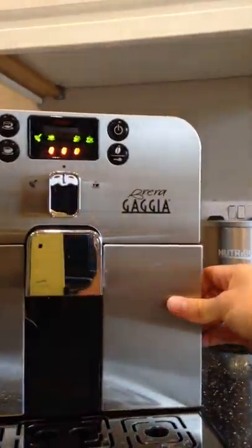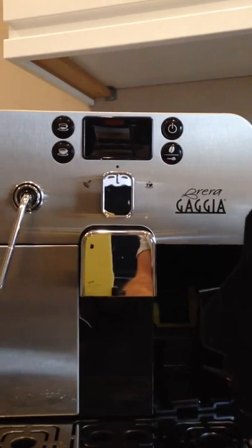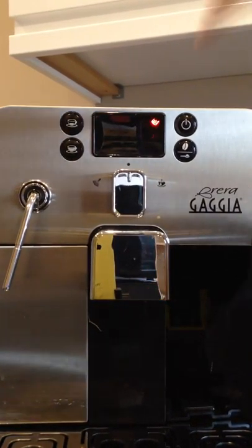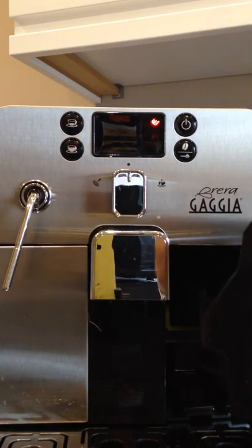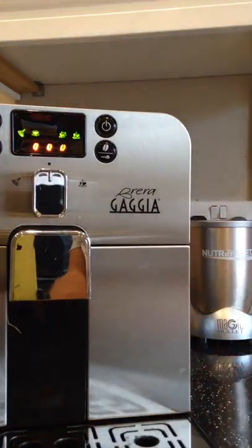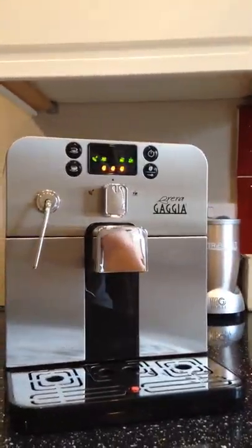Personally I only use Evian bottled water in this for health reasons. This slot at the front is where the pre-grounds go. Anytime you open one of these front slots — if they're not shut properly — the indicator screen will let you know what's going on. It will let you know when it needs cleaning, when it needs changing, when beans are empty, and what mode and setting you have it on. You just empty the puck out into the bin, slam it back in, and it's instantly back to work.